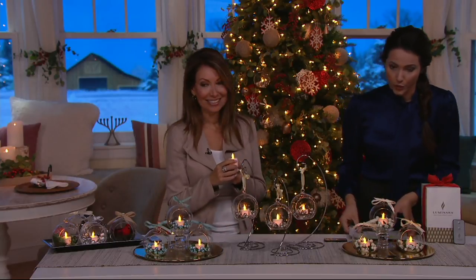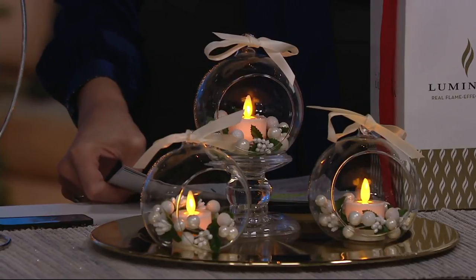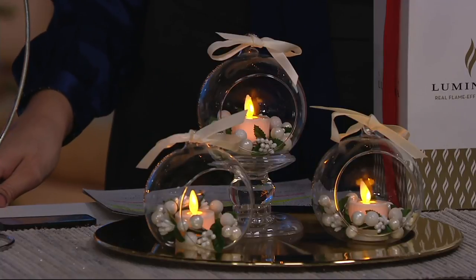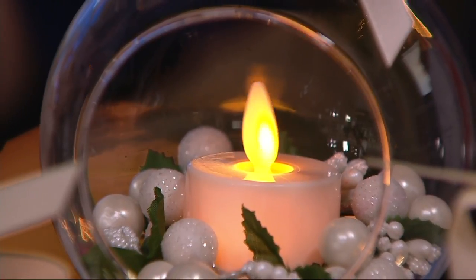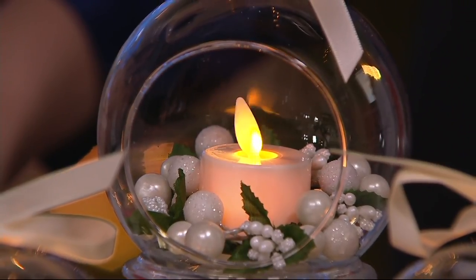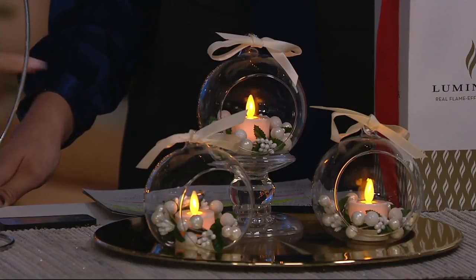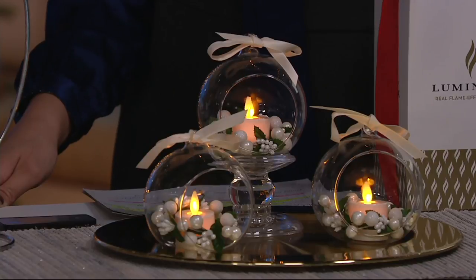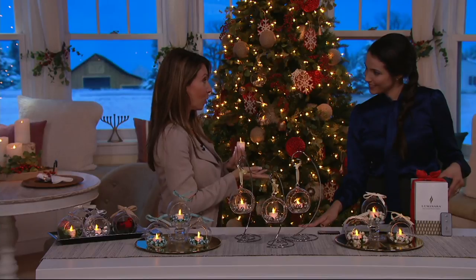Our final color choice is the pearl. I call that the winter wonderland white — bridal white, if you're having a winter wedding, these would be so beautiful. We did design them with a flat base, but you can also hang them or use them as a tabletop. Look at that flicker — you could never put a real burning candle inside a glass vessel and hang it on a tree or in your window. That would be a fire hazard.